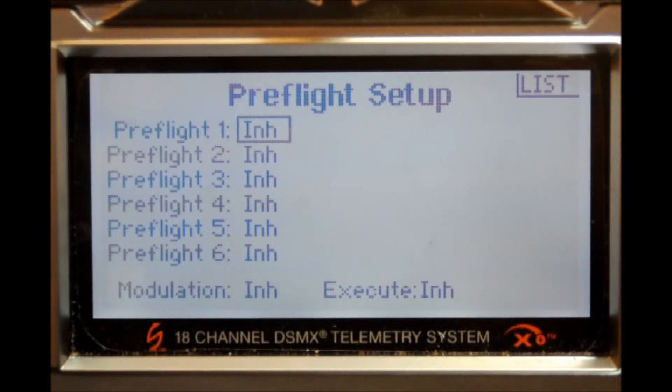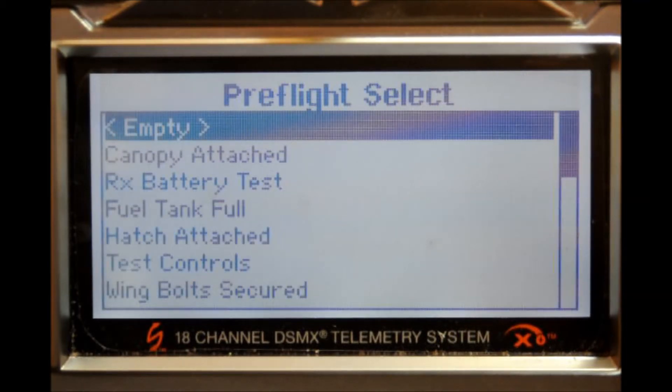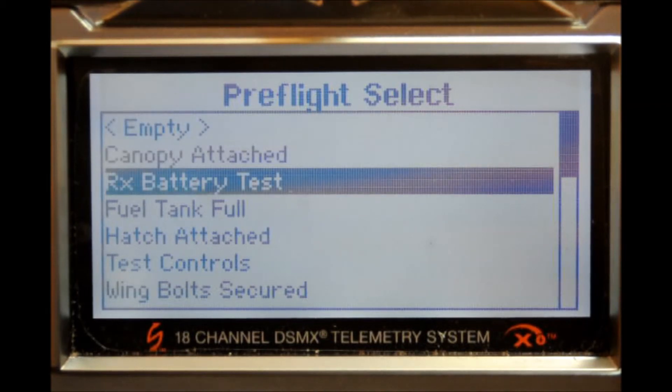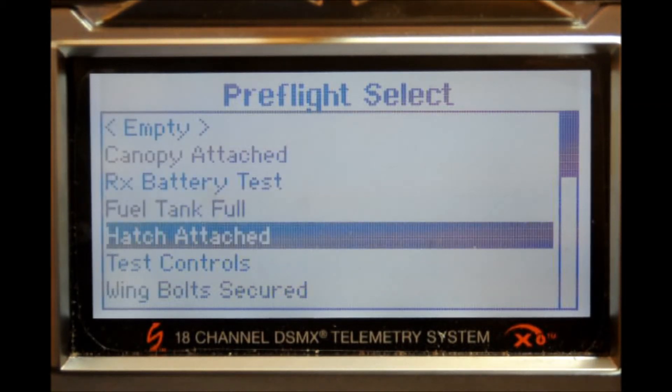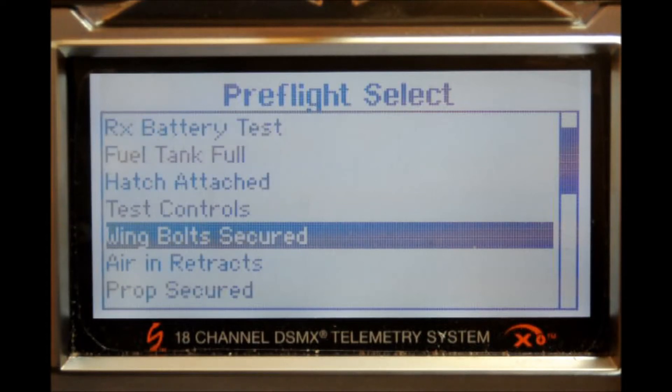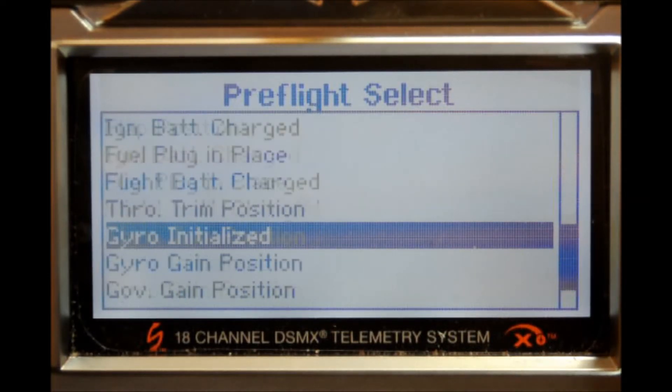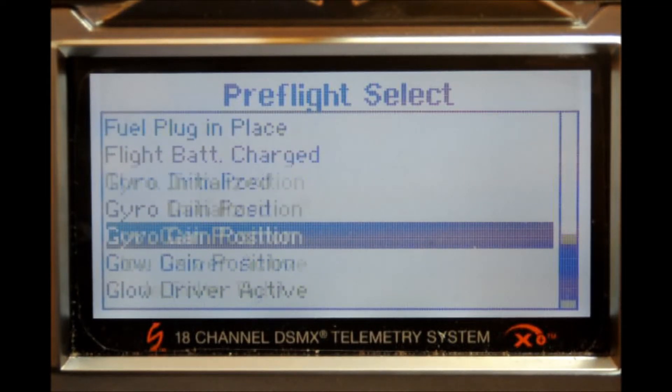Here you have an empty menu which you can fill in with some of the pre-written preflight checklist items. Right now we're in preflight item number one — it says inhibit. Press the scroll switch once and you can go through all of the commands already on the system: receiver battery test, fuel tank full, hatch attached, test controls, wing bolts, and so on. It's a pretty extensive list, and it gets longer every time we get an update on our systems.